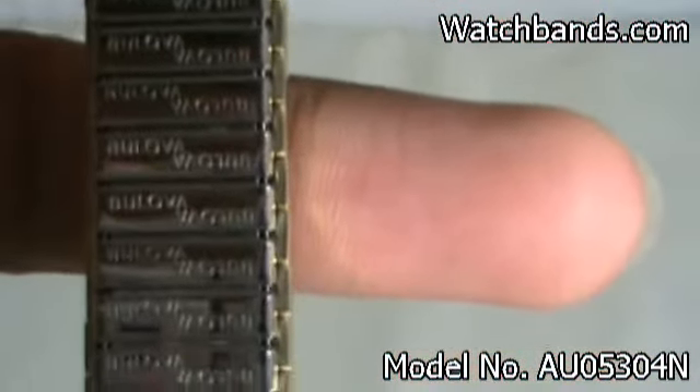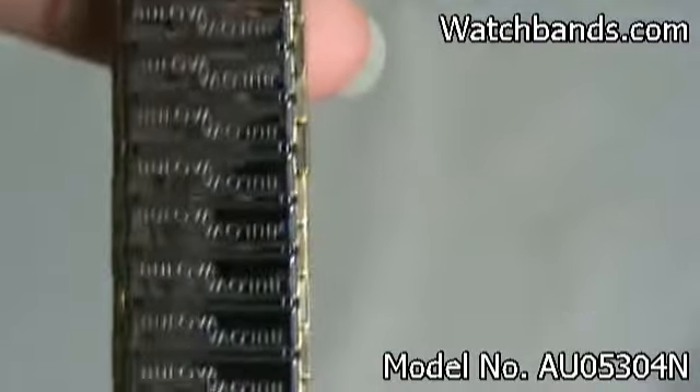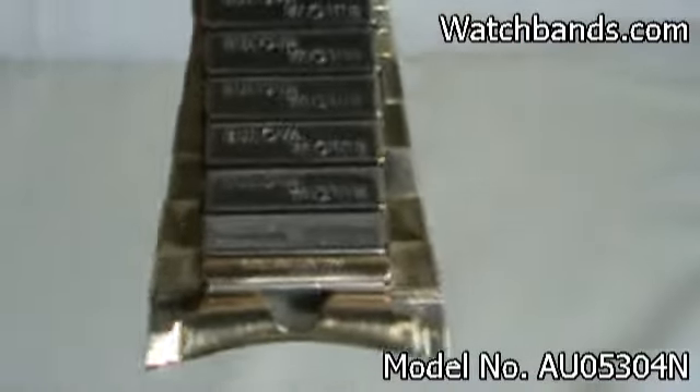On the back, you'll notice the word Belova written on there — upside down, right side up. There's a bit of a pattern, another pattern to match the front of it.